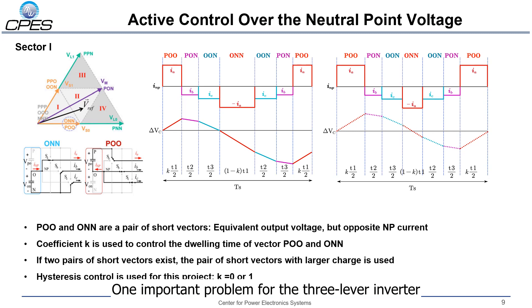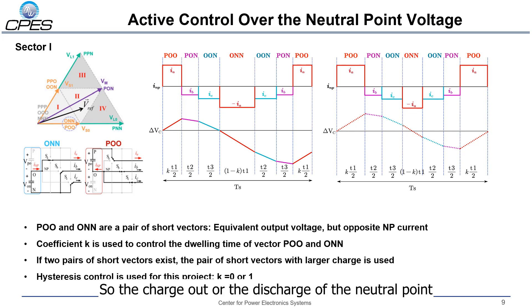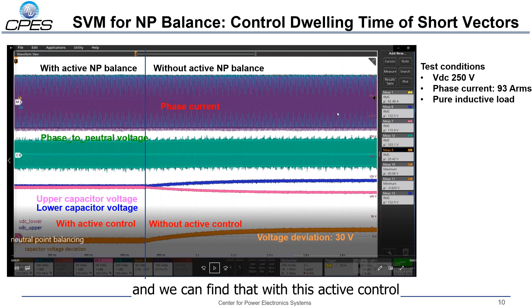One important problem for the 3-level inverter is the voltage ripple on the neutral point. We use active control in the modulation to balance the neutral point potential. The method is to control the dwelling time of the two switching states of one short vector, using hysteresis control. The charge and discharge of the neutral point can be controlled by adjusting the location of the dwelling time of the medium short vector. We applied this modulation to the prototype and confirmed that with this active control, the neutral point potential can be balanced. If we cancel the active control in the modulation, there will be a deviation between the upper and lower capacitor voltage.